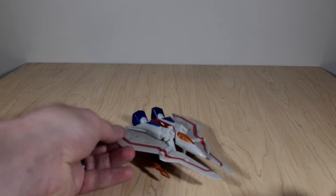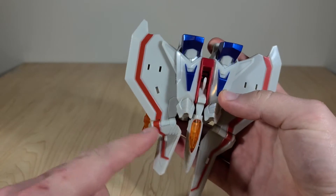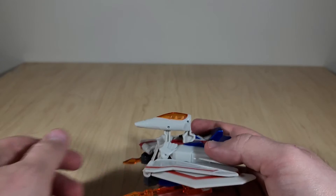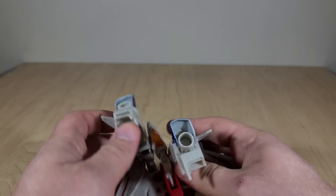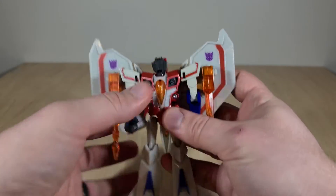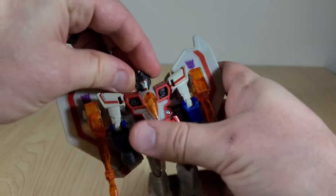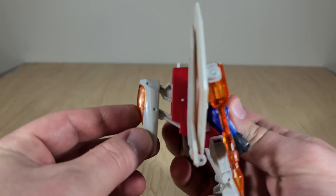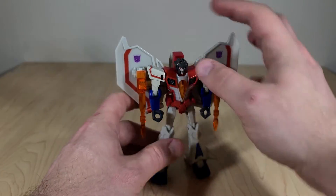Alright, let's transform him — it's pretty simple. These forward-sweeping wing tips you fold back and tab into the larger wings. Then pull his nose cone up and out of the way. Lift his feet up and straighten them out. Untab his arms from the inner side of the wings. Turn his head around — looks mad. And bring the nose cone up, but not all the way, just to the point where it stops, because if you push it further it activates his gimmick. And here you have it.